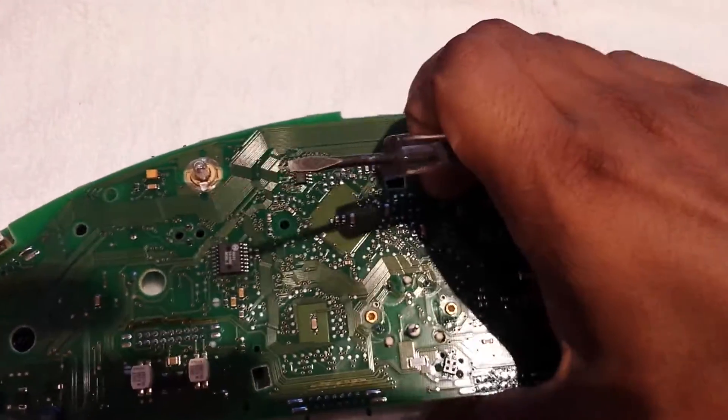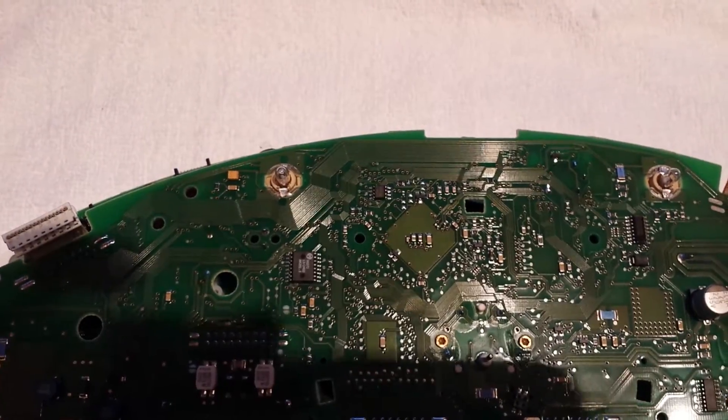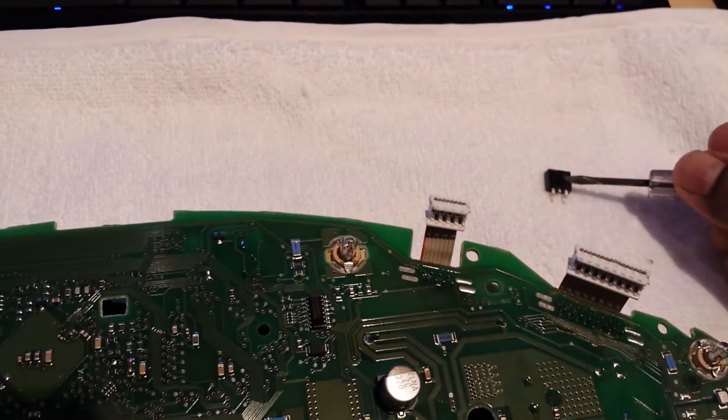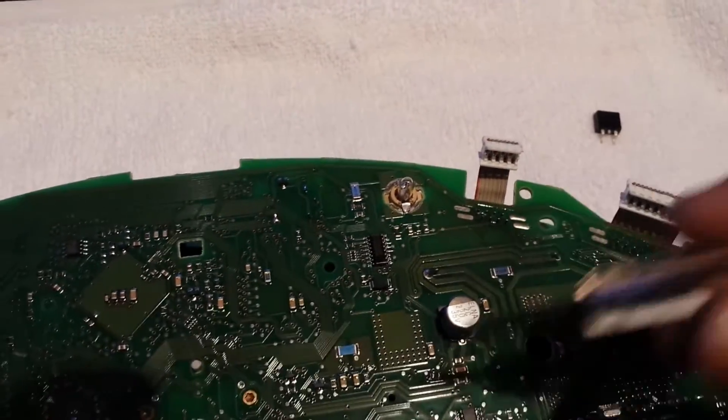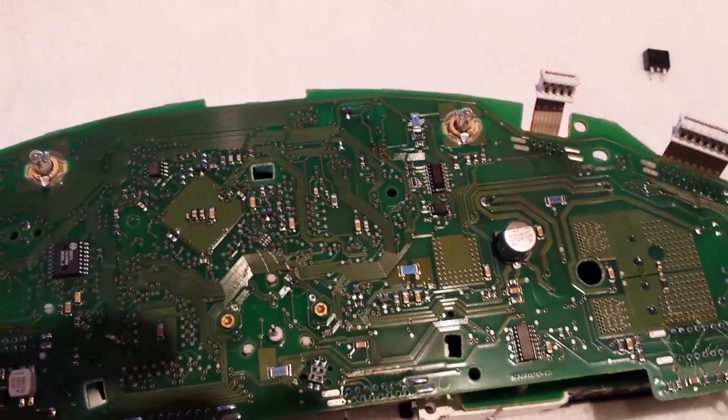I said in the previous video that sometimes it's the MOSFET that's also damaged, which is this one here. I'm not replacing that until I power it on and check with the new transformer to see if everything is okay. If it's not, then I'll come back and replace this as well.